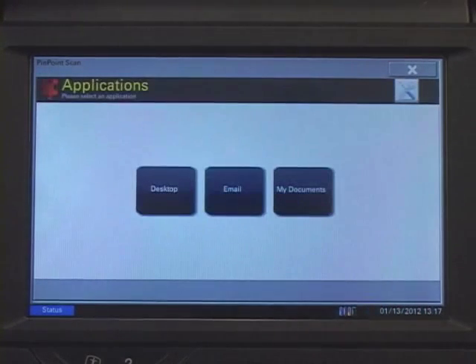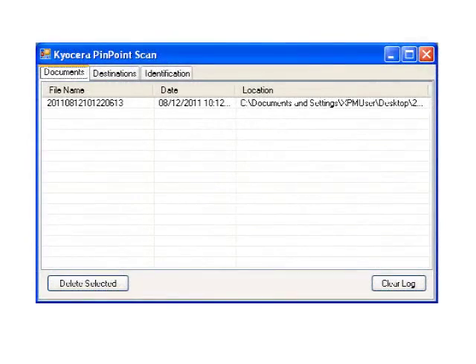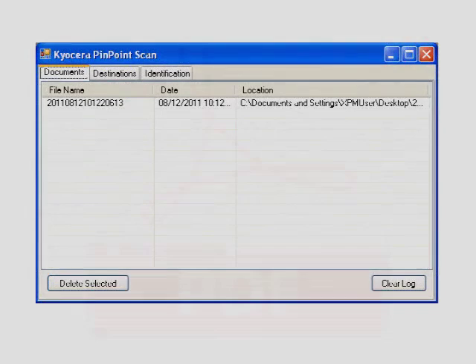Using the same process, you can also choose to send to a specific folder, or generate an email by browsing the options within the Destination tab. You can now close Pinpoint Scan by pressing the Exit button on the top-right corner of the Application screen. When you return to your PC, you will find the scanned image in the destination location you specified from the MFP.